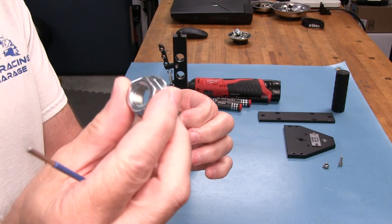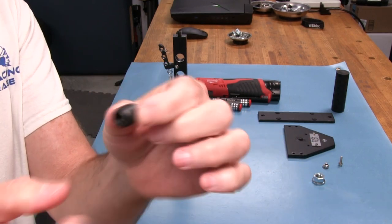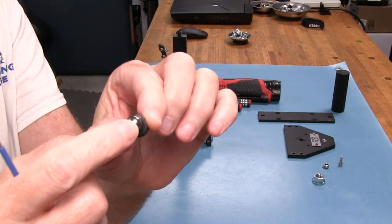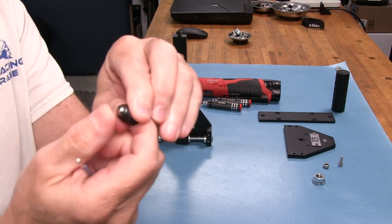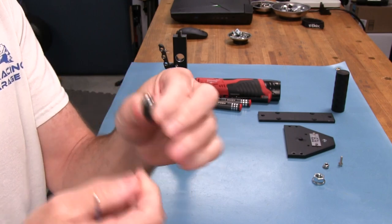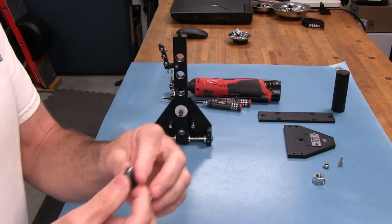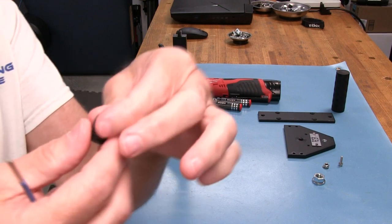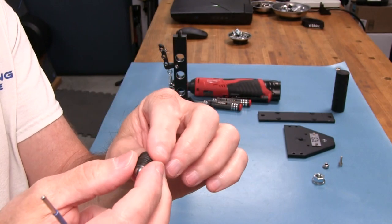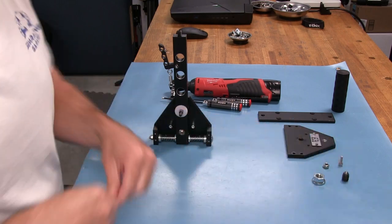We also have a threaded hole here for this assembly — a 17mm flange nut with a set screw inside that holds the ball-bearing and spring. All stainless steel hardware. I can push the ball-bearing slightly — it's pretty stiff, which I like — but with the mechanical advantage of the full assembly you can push it past that easily. Simple, effective, and easy to replace these parts if something goes bad or wears out.